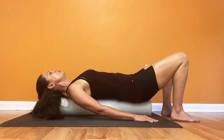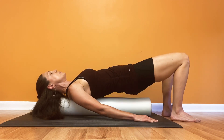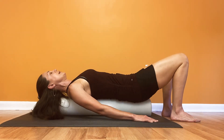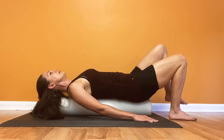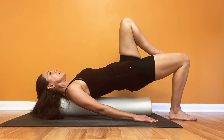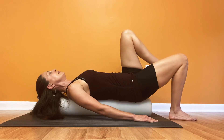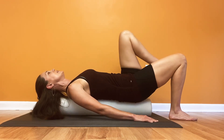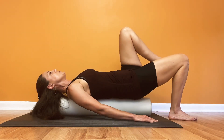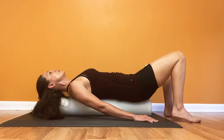I'd probably do between 20 and 30 of the bridges. If those are feeling okay to you, also try one where you go into a single-leg bridge lift on one side. Try between 10 to 20 of these if those feel good. If that feels too hard, stay with your double bridges.